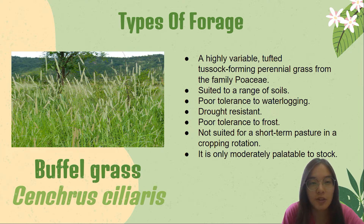Buffer grass is also not suited for short-term pasture in a cropping rotation. This is because its early growth is slow and it is difficult to remove by cultivation. It is only moderately palatable to stock, and pastures dominated by it are unsuitable for horses.